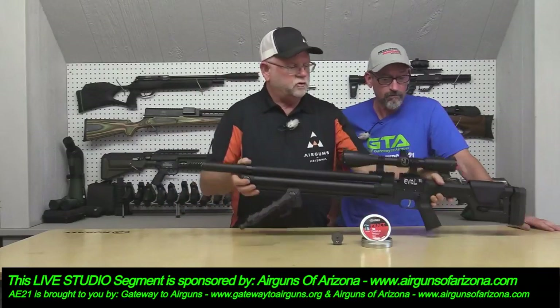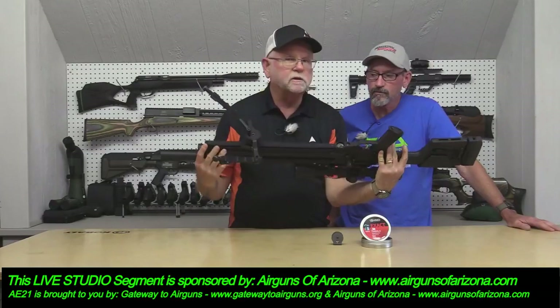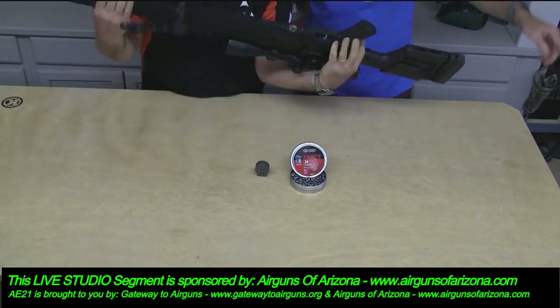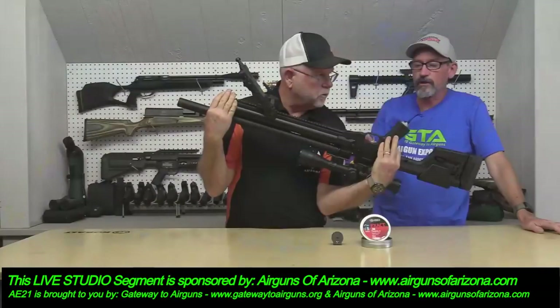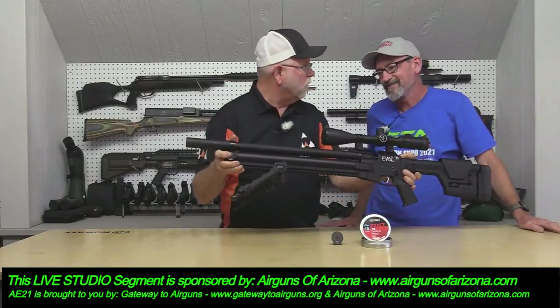One other thing — you do have a gauge on here that shows you the pressure in the tank, right on the side. And that's your regulator below it — that's your reg pressure down there. You don't have to look down the bore like you do on some guns.